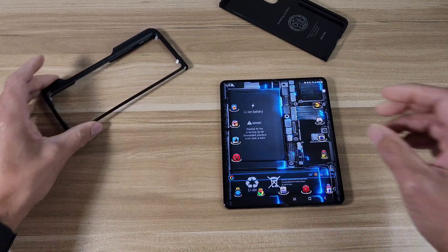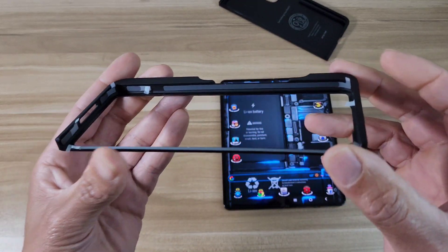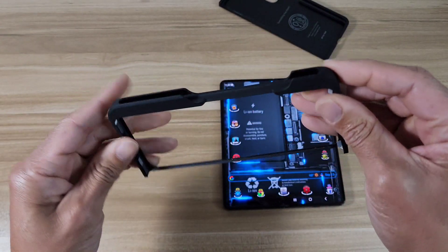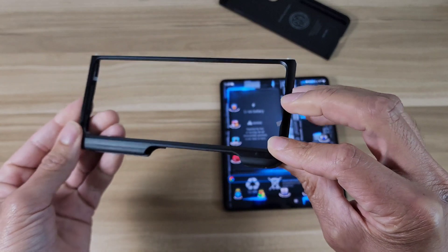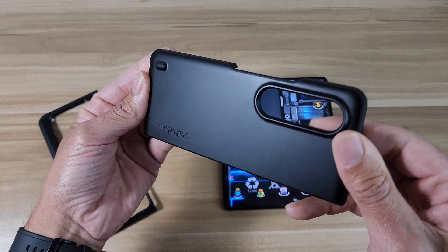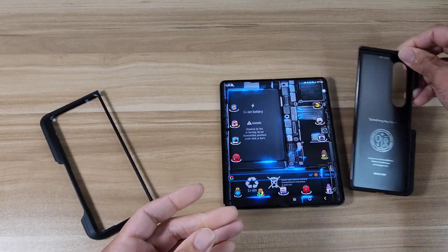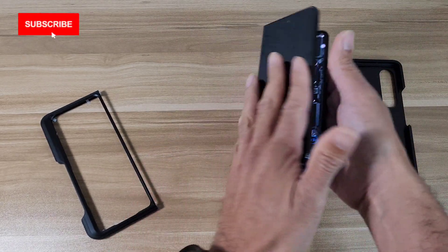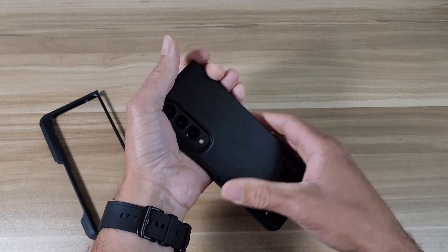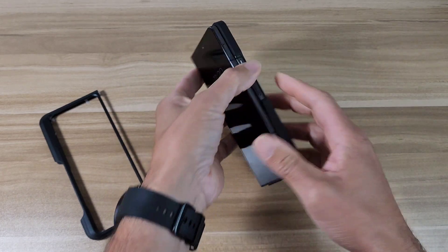On the front part of the case there are adhesive strips all the way around, and there's a pen holder right there. On the back of the case there's a little branding from Spigen, and some more branding on the inside. The back part goes on nice and easy — no issues there. Let's go ahead and put on the front piece.